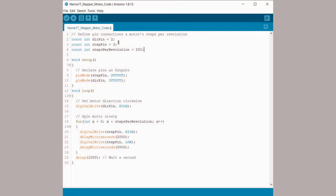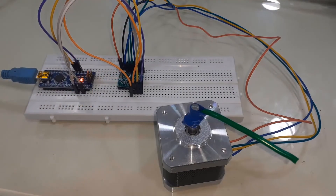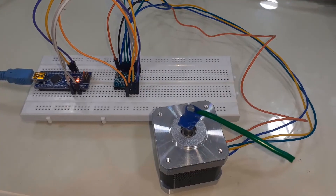Let's see the first code example now. This is a simple sketch used for rotating the motor in one direction. Copy this code and upload it to the Arduino board. Once the code is uploaded, the motor will start rotating in the clockwise direction.